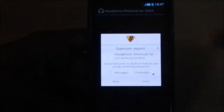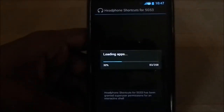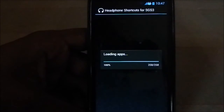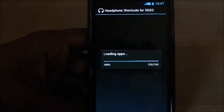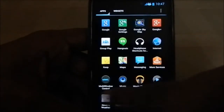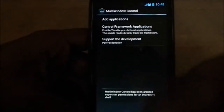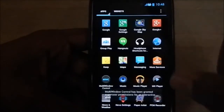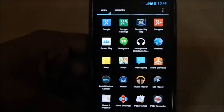It has a headphone shortcut for S3, but I found it's not working — I'm not sure what the problem is, but I can live with that. It also includes a multimedia control widget and you have the ability to use all the apps for multi-window, which is pretty neat.